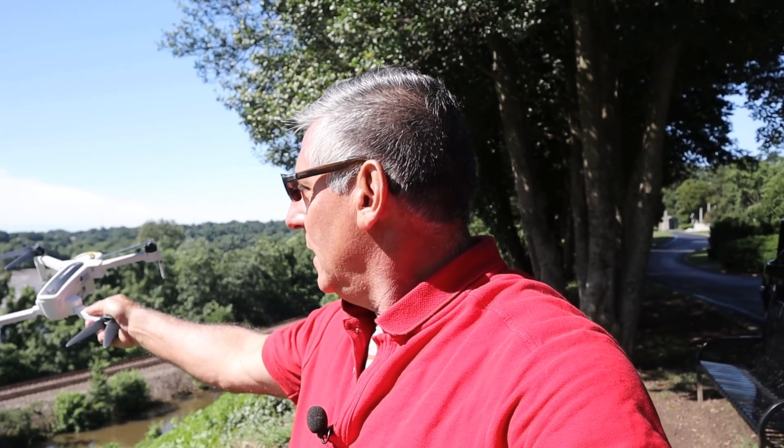Conditions here are very windy — you can see the trees shaking all over the place. It just got hit with a gust of about 15 miles an hour. The location is Hollywood Cemetery, a famous cemetery in Richmond, Virginia. It's a beautiful location — you can see the city skyline, the mausoleum, and the river in the background. This is our real-world test today.